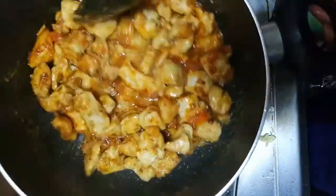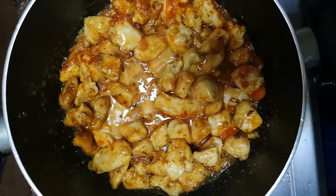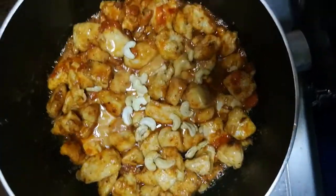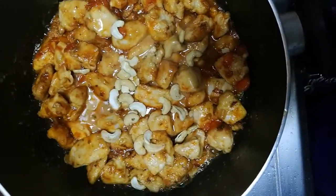Add condensed milk to the chicken pieces and cook for 1 to 2 minutes. If you do not like condensed milk, you can avoid it. Add cashew nuts to the chicken and mix them in with the chicken pieces.